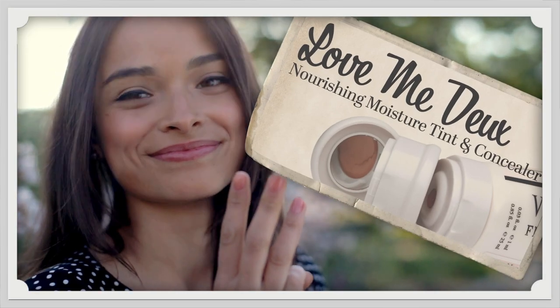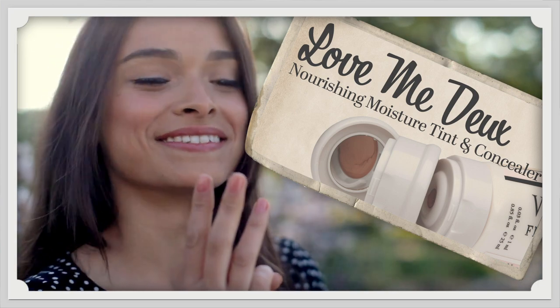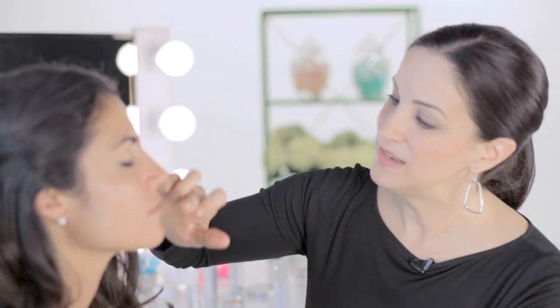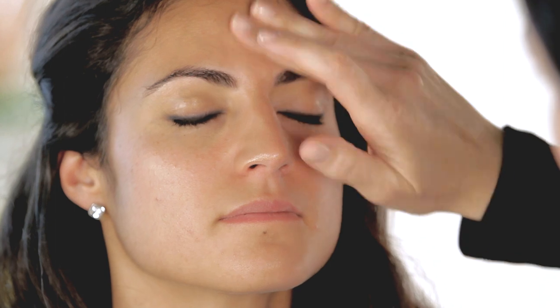Now to even out your skin tone, we're going to apply the Nourishing Moisture Tint. I like to start with about a pearl size on the back of my hand and dab a small amount on the nose, forehead, and chin. Blend it in downward strokes and across the forehead.